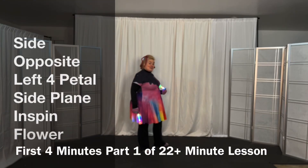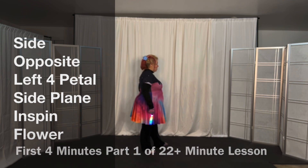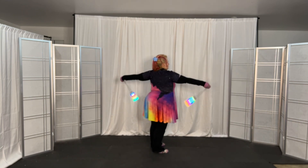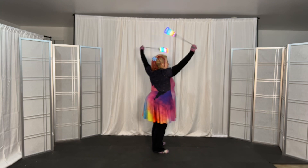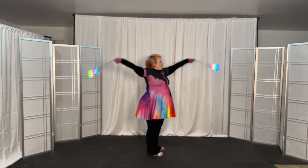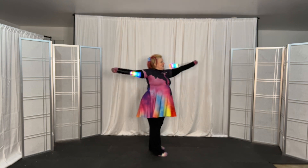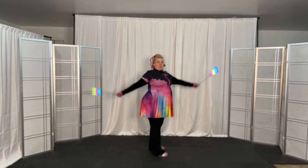The context of this video is the side plane four petal opposite direction flower where the left hand is overhand and the right hand is underhand. That flower looks like this: one, two, three, four. This is an in-spin flower on the side plane, moving through these four positions in diamond mode — so named because if you looked at where the hands are, they form a diamond at the places where each of the four petals are being made.